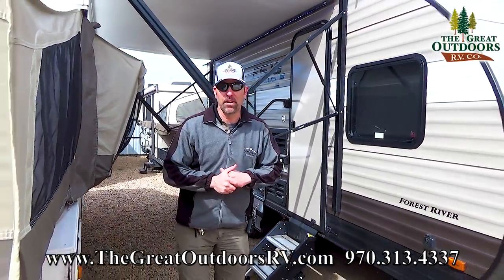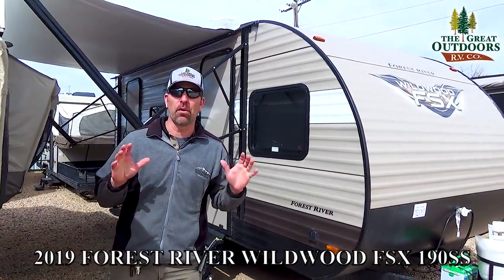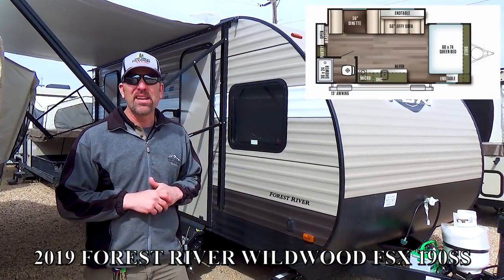Hello folks and welcome to the Great Outdoors RV Company. My name is Tom and today we're going to be going over a brand new floor plan by Wildwood. It's their factory selective edition, the 190 SS.